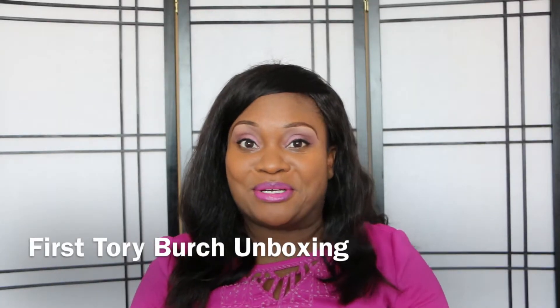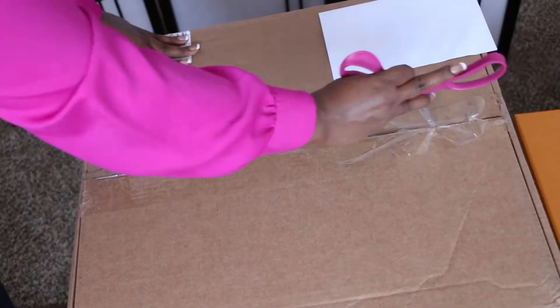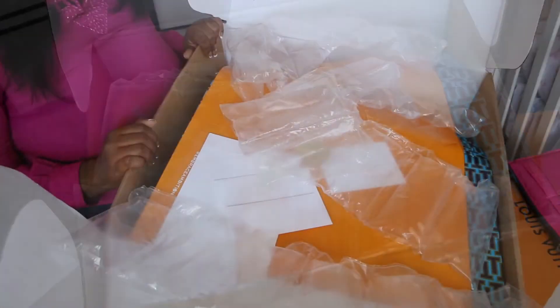Hi YouTube, I'm here with another unboxing. This time it's a tad bit different — this is not a Louis Vuitton unboxing, this is my first Tory Burch purchase. The item comes in this huge box right here. I'm going to unbox this on camera, so you won't see my face. If you're interested in this unboxing, please stay tuned.